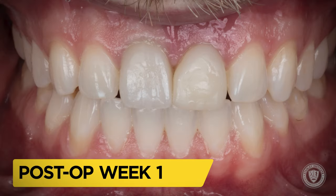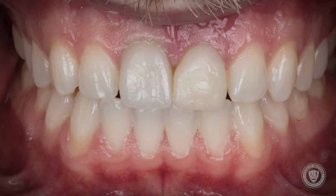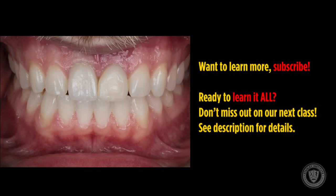This is how the patient presented one week after the immediate implant placement. If you want to learn more, please subscribe to our channel. If you're ready to learn it all, please don't miss our next class — you can see the descriptions and details below.